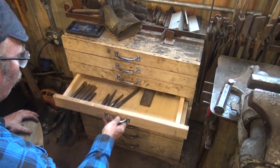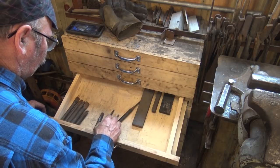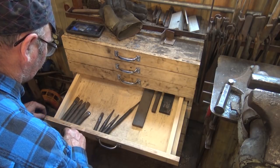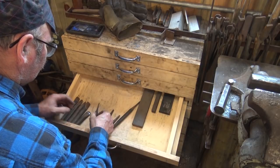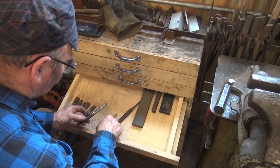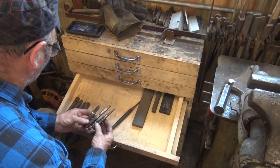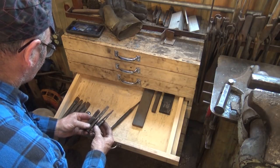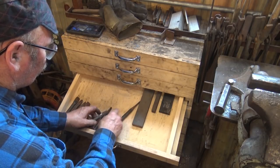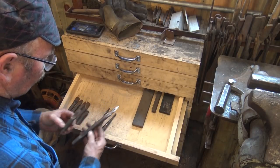We're on drawer number four. In here are basically slitting chisels with drifts to match — or they're supposed to be drifts to match. A lot of these have gotten mismatched, but these are typically a chisel with a slightly chisel-shaped drift to help open up the hole, and then a drift to do the final size of the hole. At one point I had three of each for all the different sizes. This is just a longer handled slitting chisel and it actually goes with this set — this one used under the treadle hammer or the power hammer, this one used by hand.